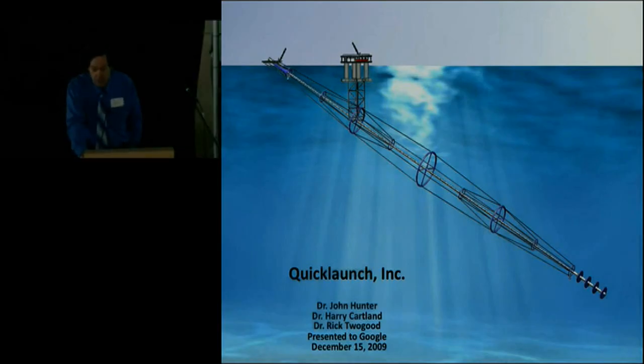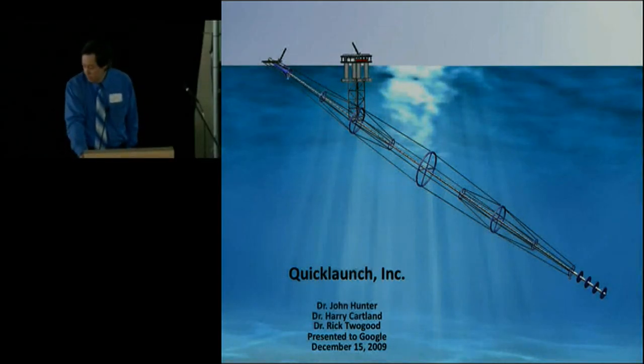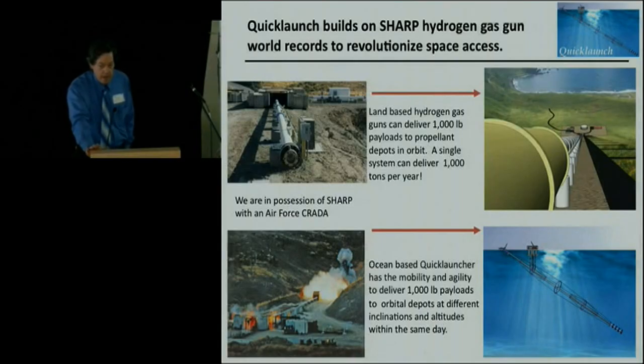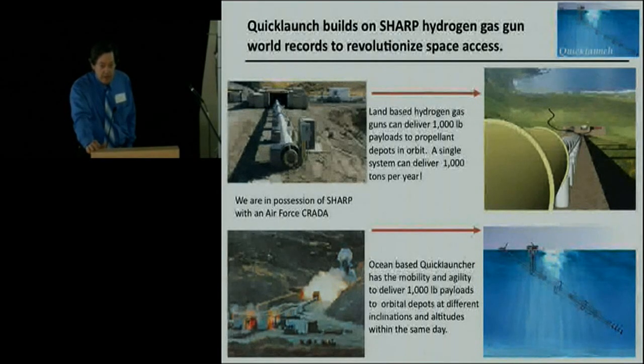I'm going to walk you through why hydrogen gas guns are the way to access space affordably. Hydrogen has a molecular weight of two, so it turns out hydrogen can shoot things up to 11 kilometers per second, which coincidentally is the escape velocity for Earth - 11.2 - which is the world record for gas guns and also the exact escape velocity for Earth. It's well matched to the requirements of orbital speeds.